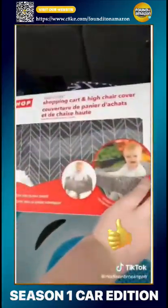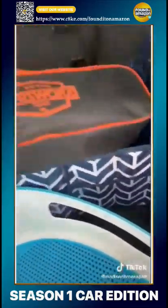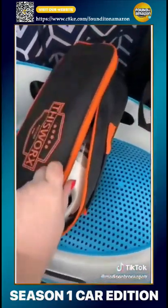I got a cart cover for the baby — I'm going to keep that back here. This is a vacuum that just plugs into the cigarette lighter. It's pretty cool.